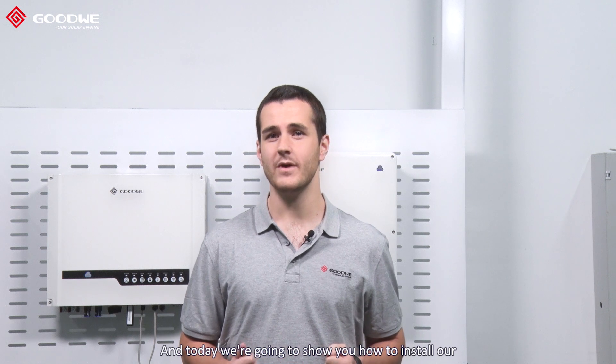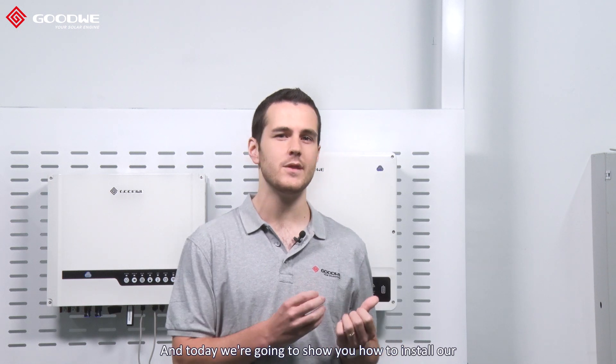Hello, this is Eugene from Goodway. Today we're going to show you how to install our ET series hybrid inverter and how to connect it to a BYD high voltage battery.